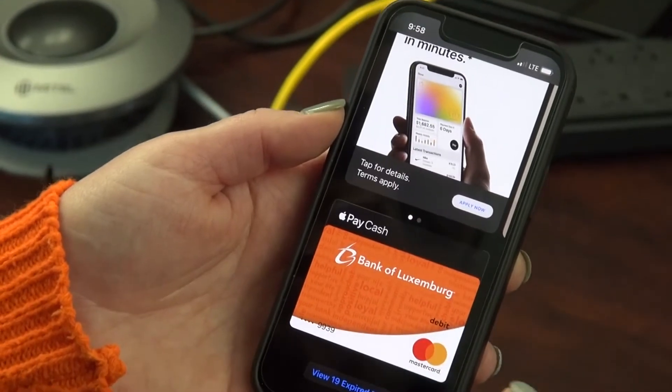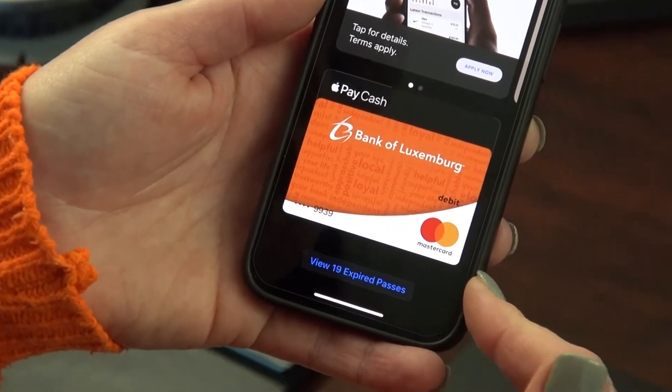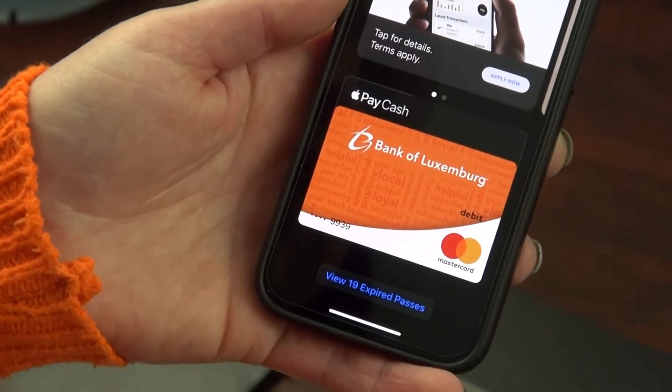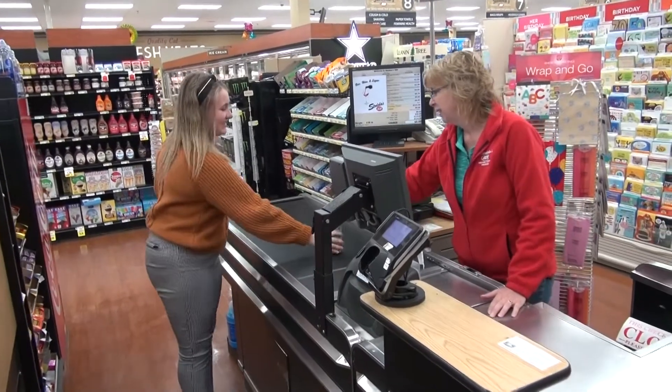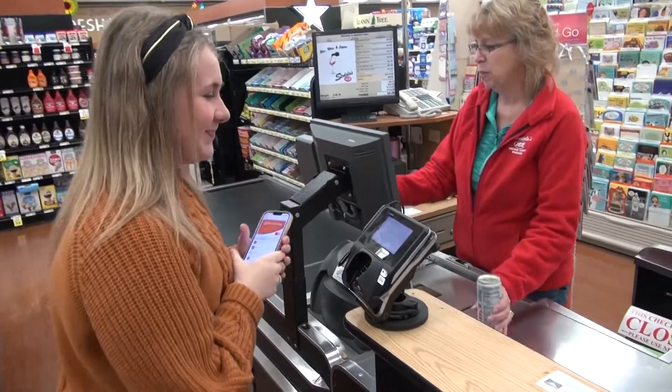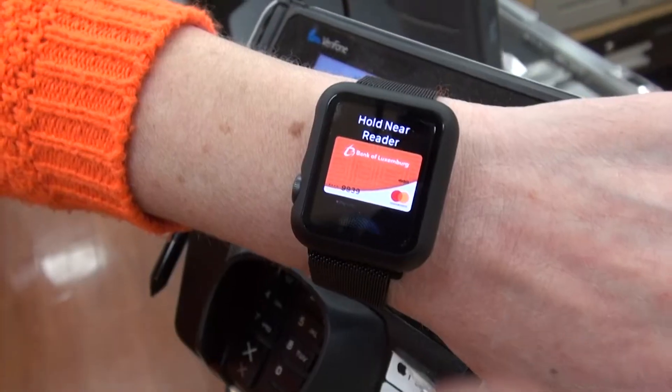Once your Bank of Luxembourg debit card is loaded in your mobile wallet, it will look like this and you can use it anywhere mobile wallet is accepted. Now that you've scanned your card into your mobile wallet, you can visit local merchants to make payments with your phone or your Apple Watch.